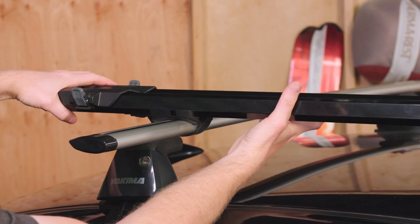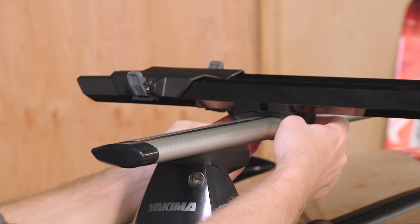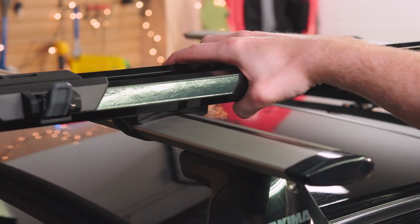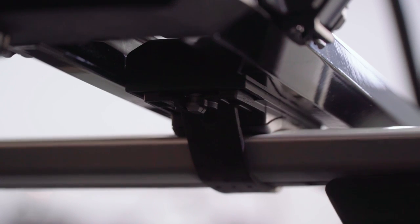Close the lever until your Highroad is secured to the crossbar. If it slides, go back and tighten up the thumb wheel until the rack is secure. Once it's set, slide the cover closed on the rear mount.